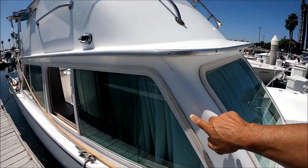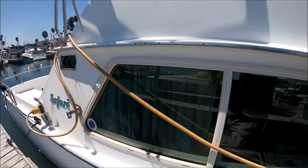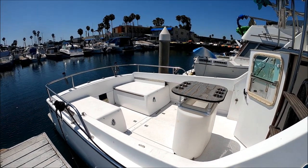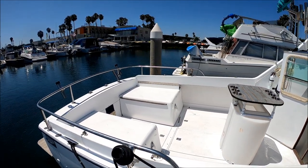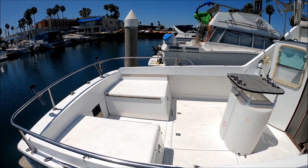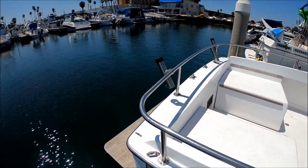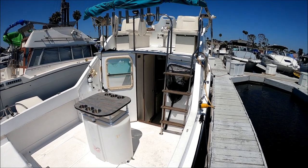Coming down along the side, we see we've got large windows. These window frames have been redone, so they're nice and solid. There we have our Safari badge right there, and our AC shore power inlet right here. Overlooking the cockpit, we see we have a bait tank with a nice table top. Lots of space — we can use these engine boxes as fishing platforms. We also have cushions going across to fill in; that's a ladies-like-it feature, so they have a place to lounge. Got a nice teak swim step back here.